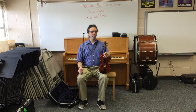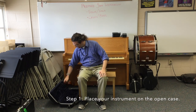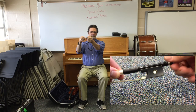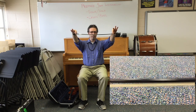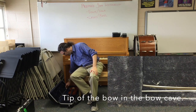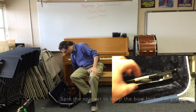When putting our instrument away — for fourth and fifth graders who play violin and viola — the first thing I like to do is get the instrument out of the way, so I set it down before I take off my shoulder pad. Then very important: I loosen my bow hair. We want the bow hair to turn loose and floppy. First, the tip of my bow finds the bow cave, then I move the spinner in between the stick and the hair, and I flip it closed to keep it safe.